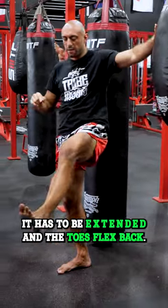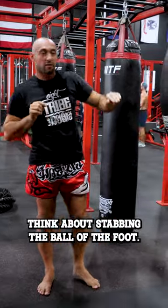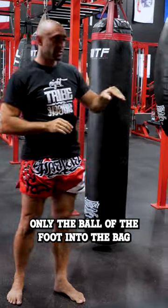When you push kick, it has to be extended and the toes flexed back. Think about stabbing the ball of the foot — only the ball of the foot — into the bag.